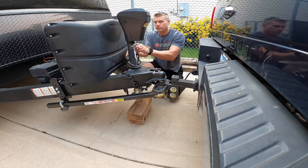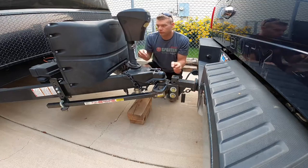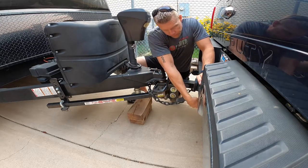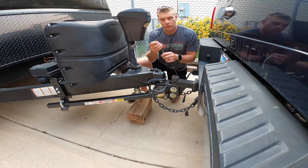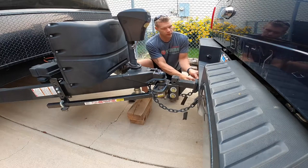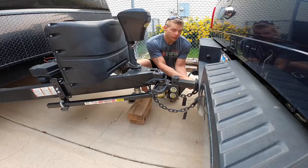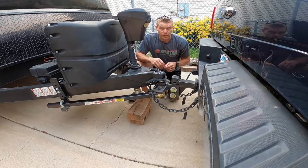Then take your chains and put them onto your tow vehicle hitch. Lastly, there's an emergency brake cable on the RV — it's looped through the left chain. Hook that onto your tow vehicle as well, so if there is an emergency and the RV breaks loose, it won't go out of control and the brakes on the RV will stop it.